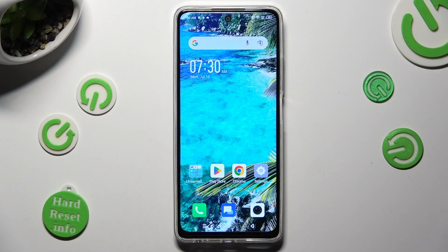Hi, in front of me is the Symfonex Hot Ferdy, and today I would like to show you how you can clean the storage of this device.